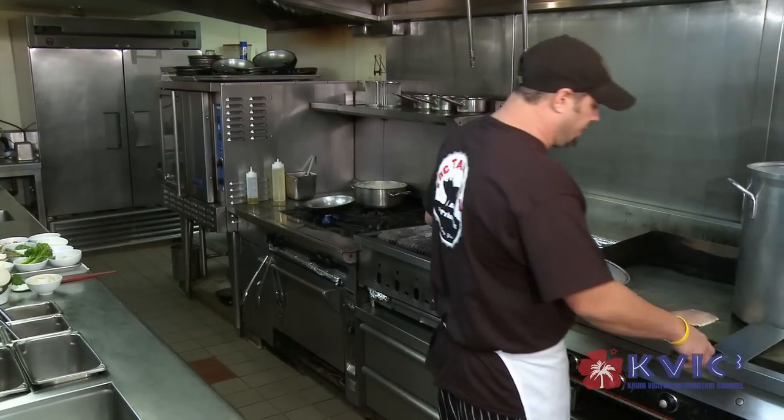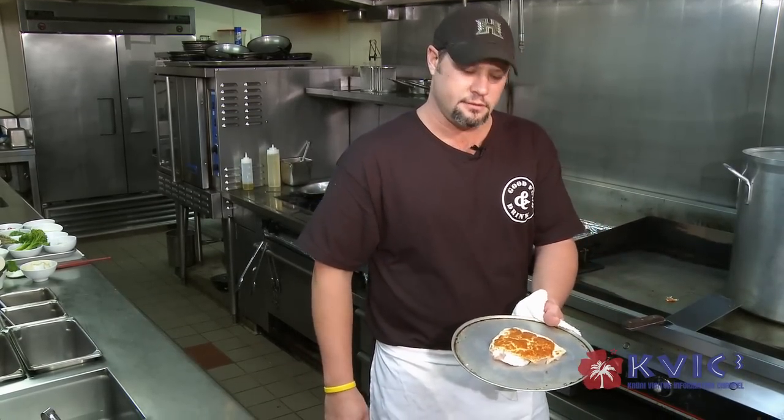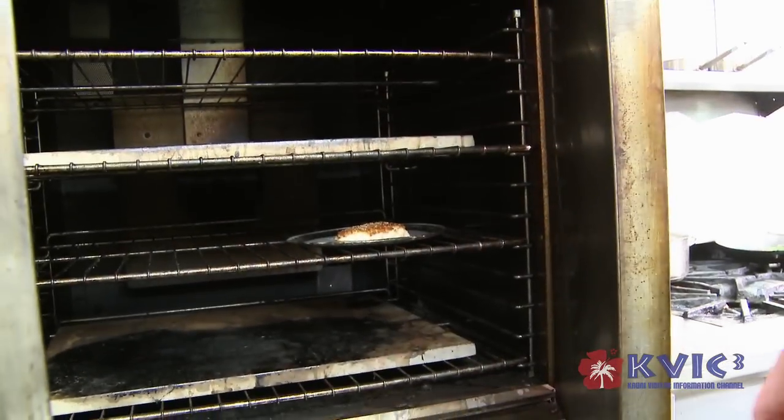It should be nice and crusted right now. As you can see, we've got a nice brown crust on it. What I'm going to do is throw that inside the oven. I prefer my fish medium rare always.